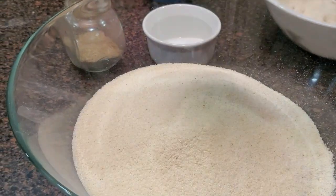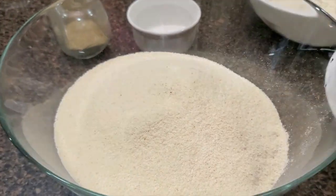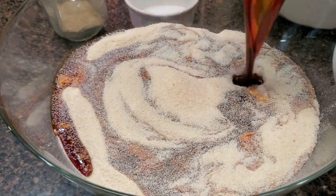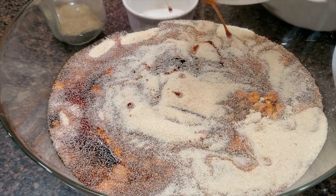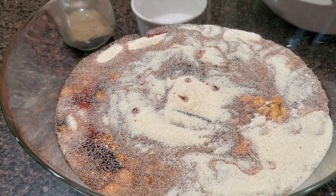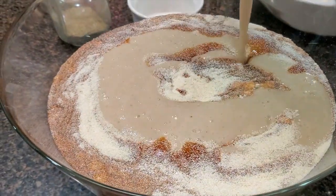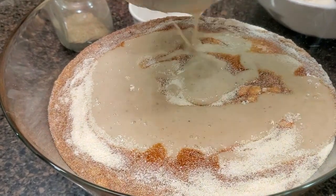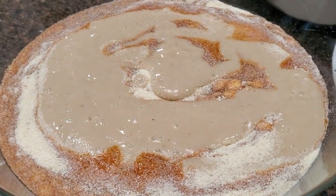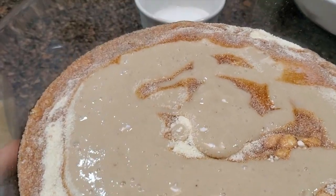We will add more. One portion is particularly strong and the one we have. Once in the morning we have to mix the rice, we will mix the rice.